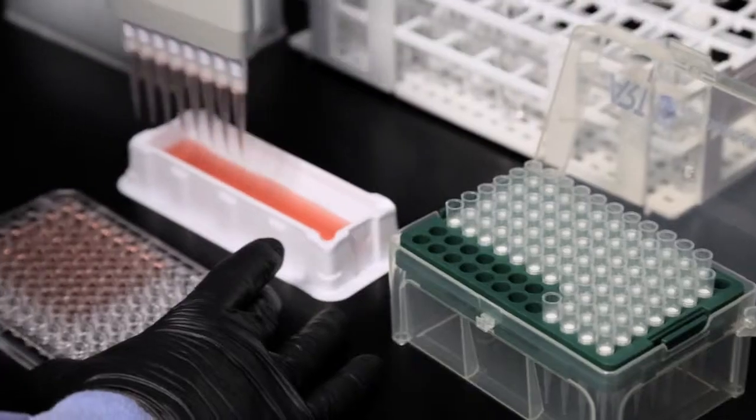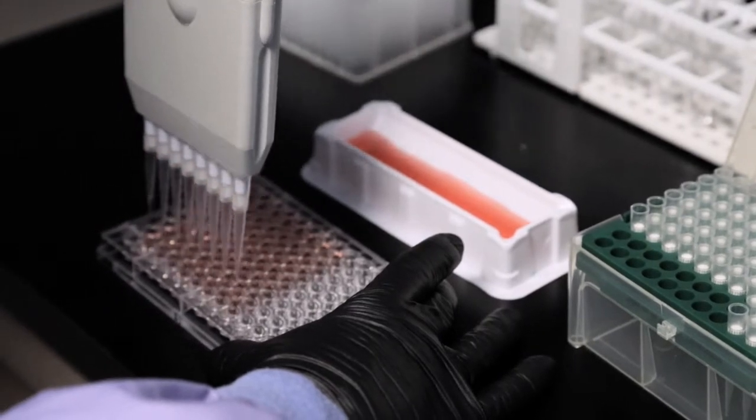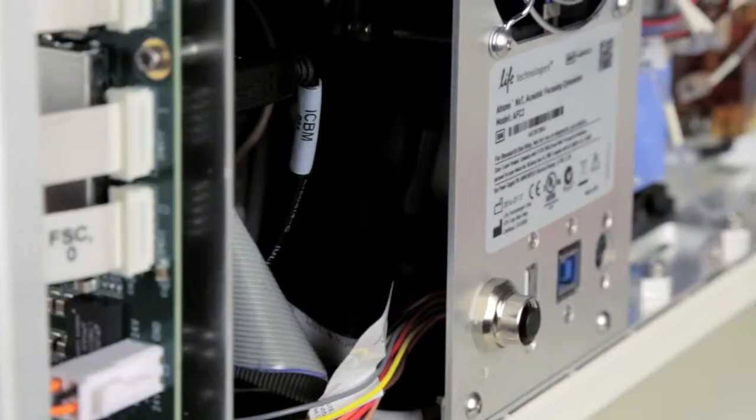Another issue with traditional systems I have found really annoying is losing my sample. The instrument initially aspirates so much of my sample that I don't have any cells left.